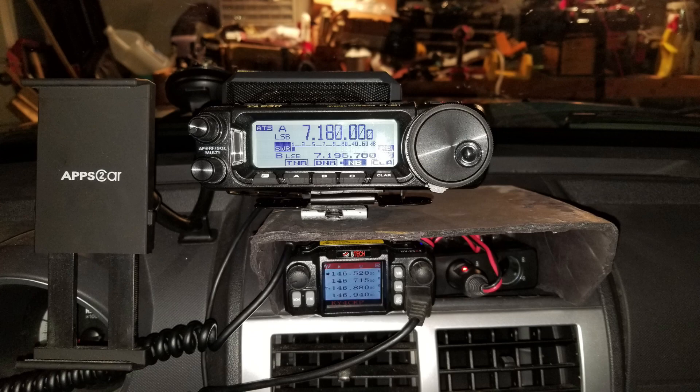Good morning, folks. This is Chris, KY4CKP. This week I wanted to give everybody an update on the mobile installation that I have in my vehicle.